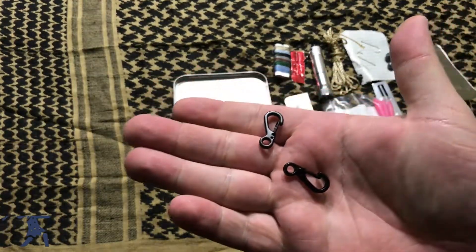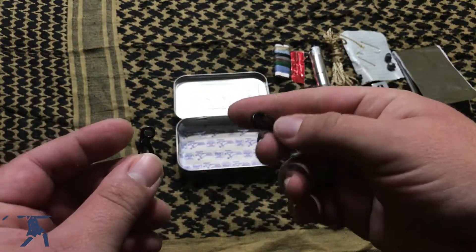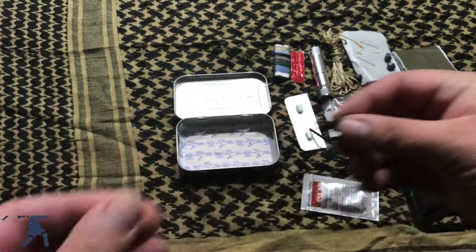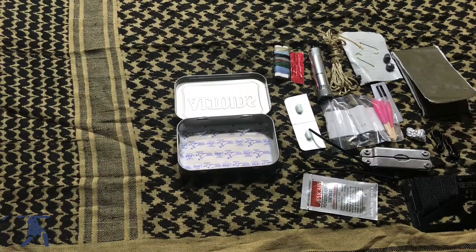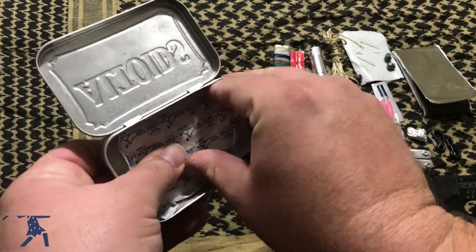We also have these little clips where you can tie your cordage and wrap it around things — all little uses for these two rings. And there's also a little card tag.